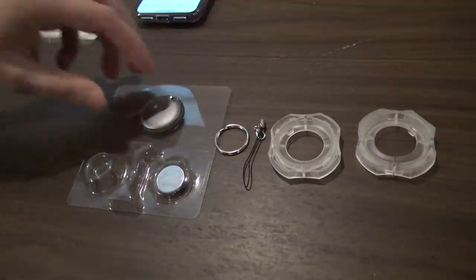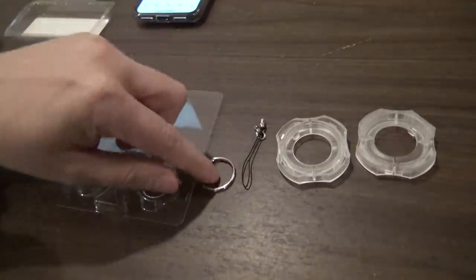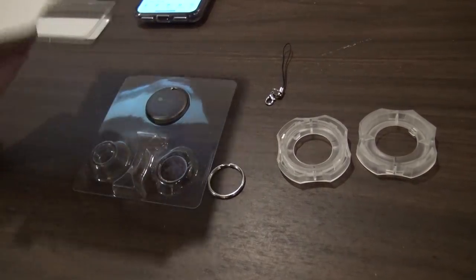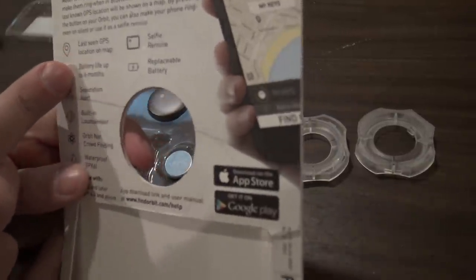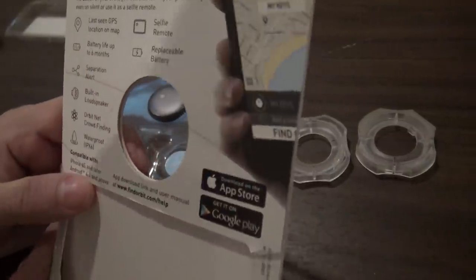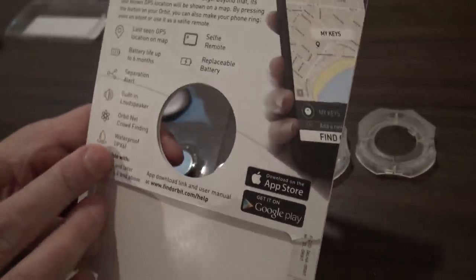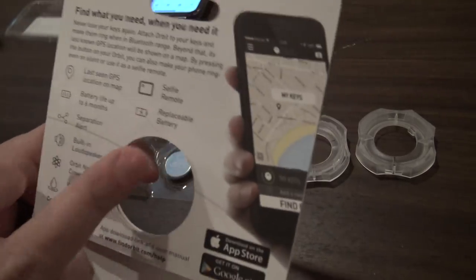So here's what's in the box again: your Orbit tracker, the removal tool for your battery, key ring, a little loop, and your extra battery. Another overview of the specs: you can have a last seen GPS location on your map, battery life up to six months depending on usage, separation alert capability, built-in speaker, crowd finding capability, waterproof IPX6, satellite selfie remote, and of course replaceable battery.